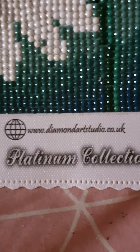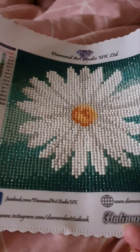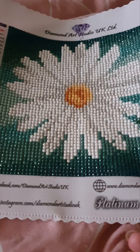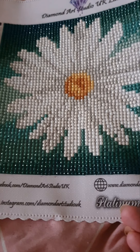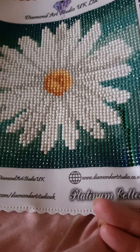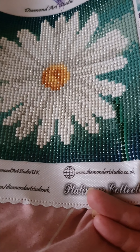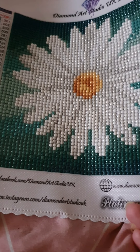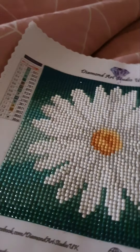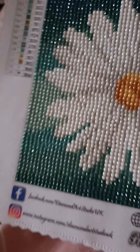It's part of their Platinum Collection. Now this picture — what can I say about it? It was a pleasure to do. The drill field was so clear, I had no problems whatsoever. The drills were fantastic — again, no problems. It took me about an hour to do and I enjoyed every minute of it. Just a cute little tester painting, but it was fun to do.